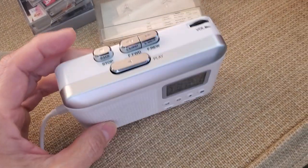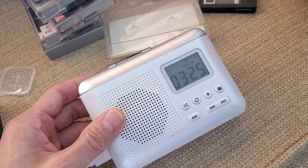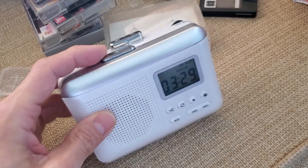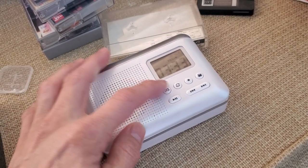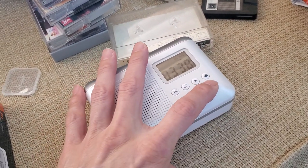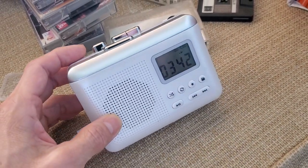When it saves the recordings, it saves them as 'Tape 1,' 'Tape 2,' 'Tape 3' — consecutively on the SD card. Once the tape stops playing, the recording stops too. Then you flip the tape over and hit the record button again to continue.